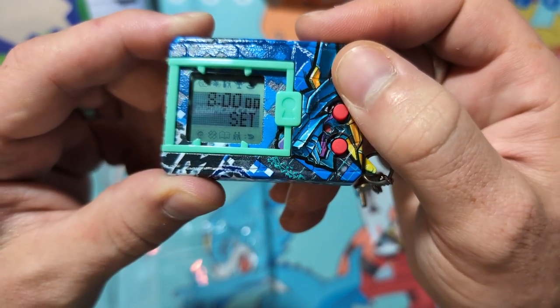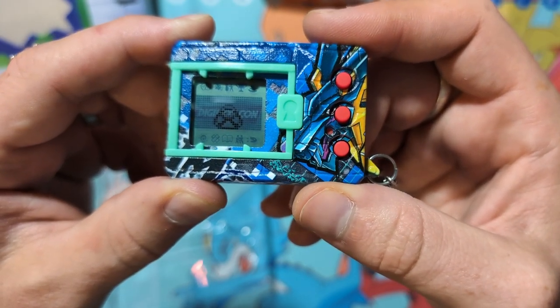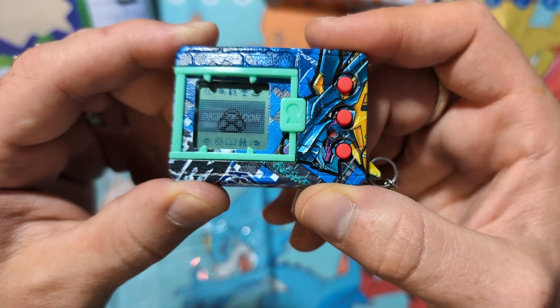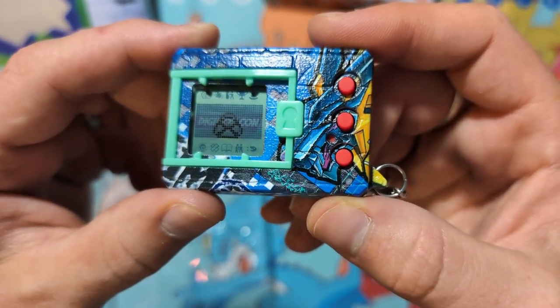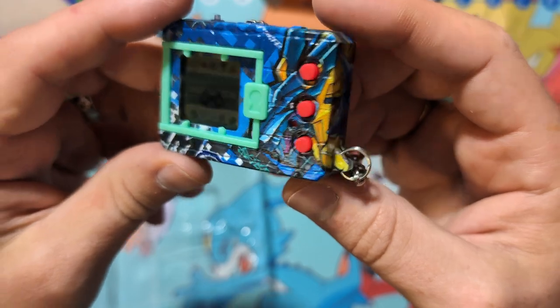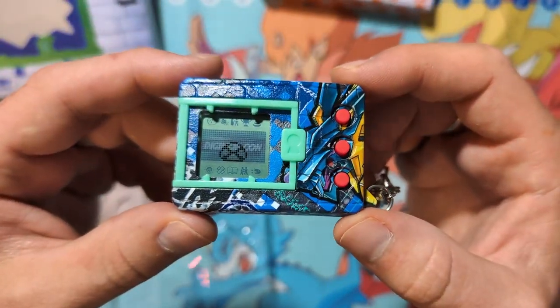I've been running the XA for this X series as you guys know, and it has been a little difficult to see at times. It's not that bad, but in comparison to the C and the D it is not super great. That shell is just so gorgeous, I can't get over how great it looks.